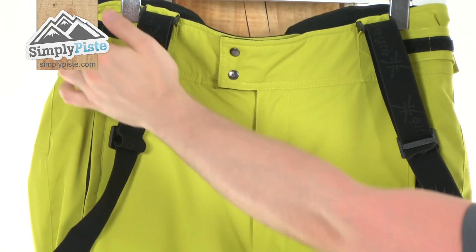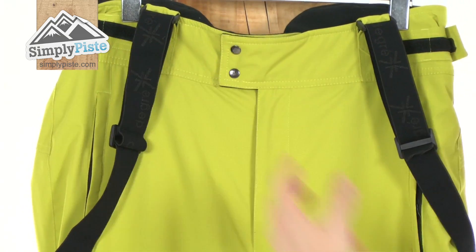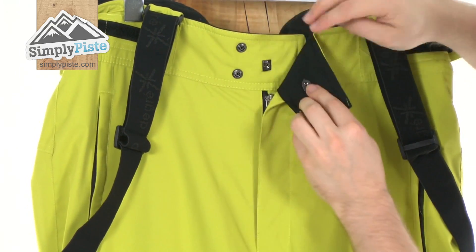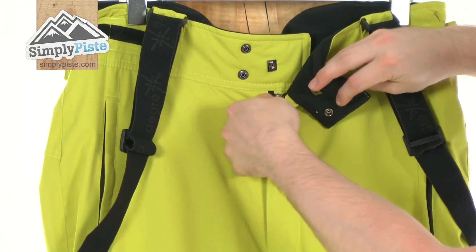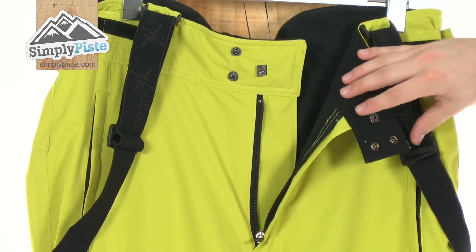First thing we've got is this nice high waistband — either side got velcro adjusters, obviously just to customise the fit to you. We've got a proper closure system on the front with an additional loop system as well, just to make sure the fly isn't going to flap around and reveal the fly zipper. There's also an interior baffle to make sure none of those elements are going to get in via the zip.